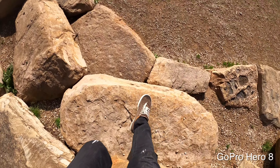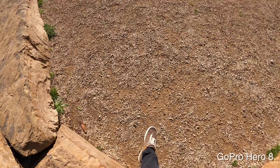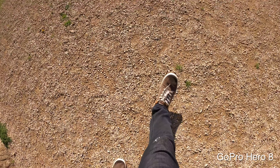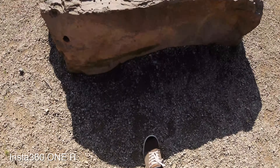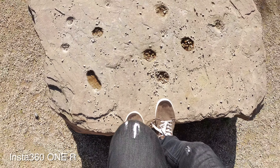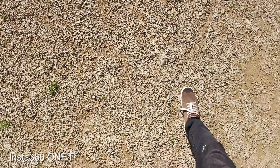Both cameras look great. In terms of field of view, I feel like the GoPro at 4K 60p has a slightly wider field of view with exactly the same settings as before compared to the Insta360 ONE R. The ground looks just a little bit closer on the Insta360, but that wouldn't be a deal breaker — it's pretty minimal. In terms of stabilization, picture quality, and sharpness, they both look great.